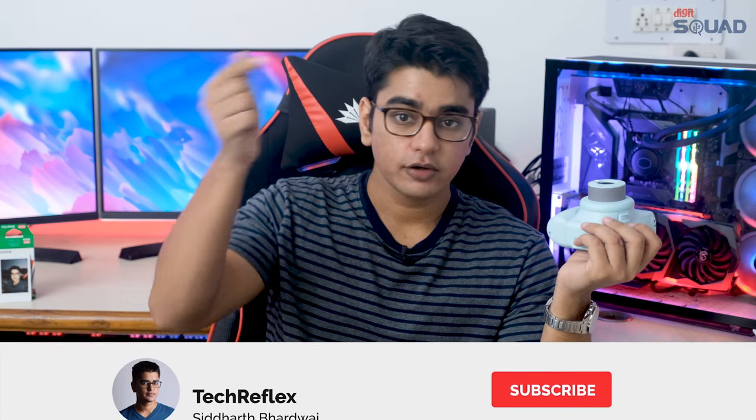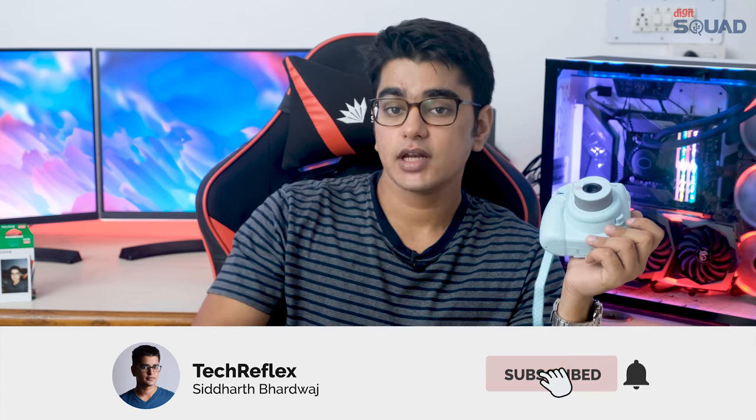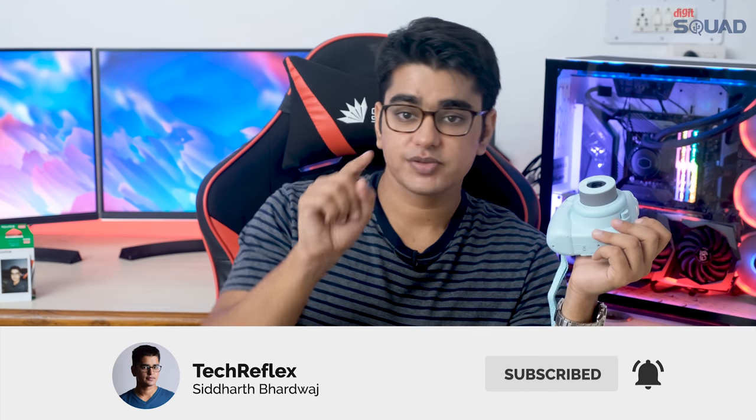I'll have links in the video description to check this out. You can give this video a thumbs up or a thumbs down, subscribe to my channel with the bell, and leave your thoughts in the comment section. I am Siddharth from Tech Reflex — thanks for watching.